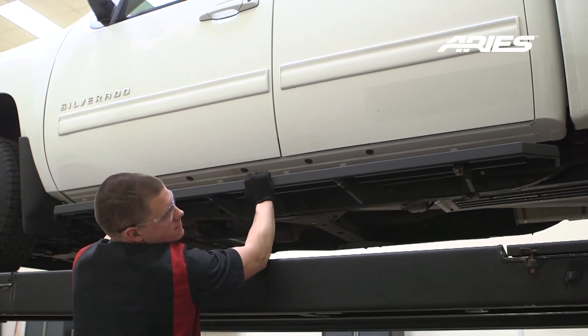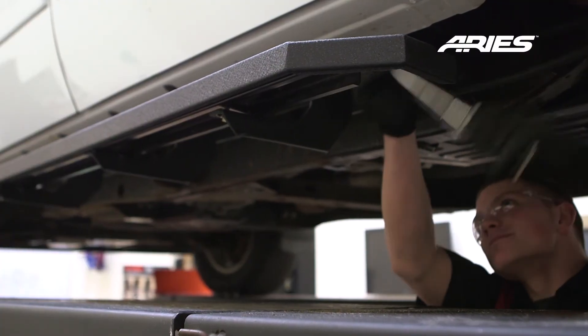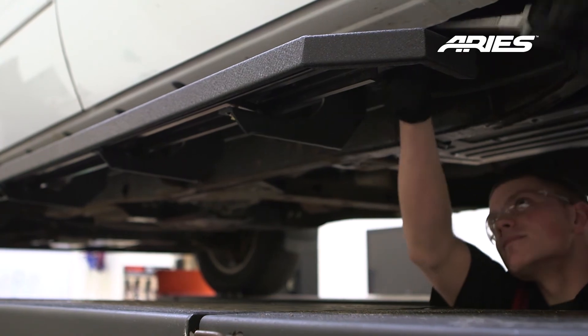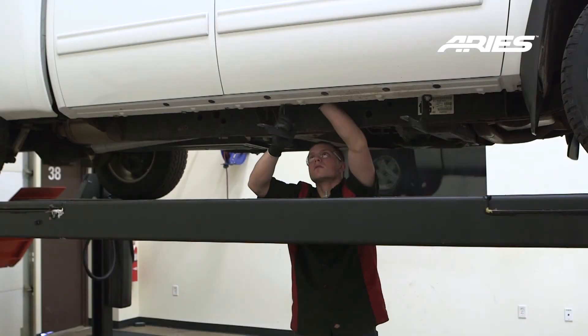Adjust the running board into your desired location. Once satisfied with the placement, torque the hardware to the value specified in the supplied instruction sheet. Repeat this entire process on the passenger side.